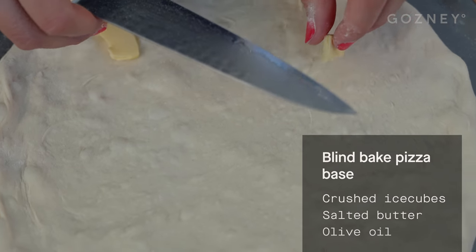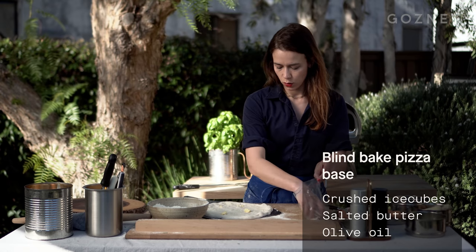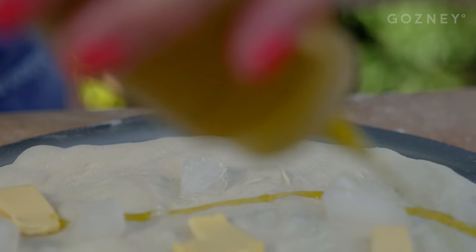So I'm going to take some butter, and I'm gonna take some ice cubes to weigh the pizza down. Not too many. I'm gonna spread them out, and a little olive oil.